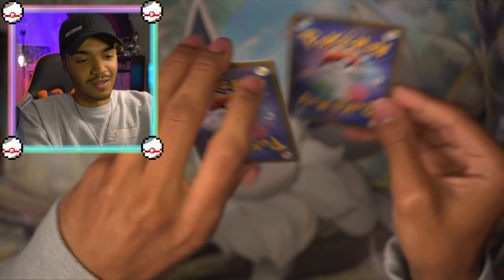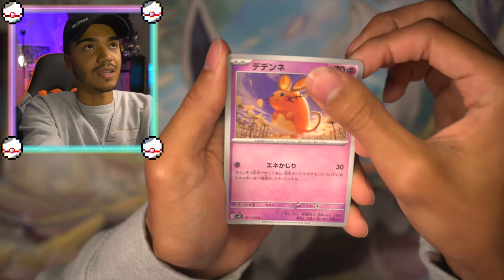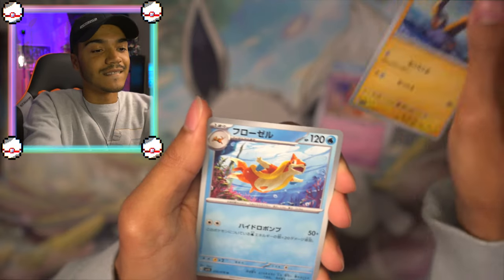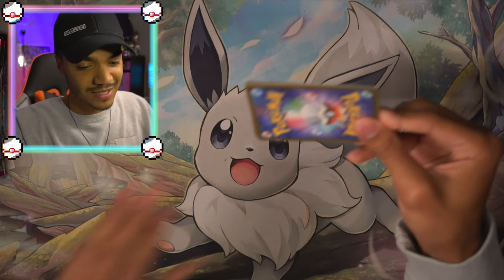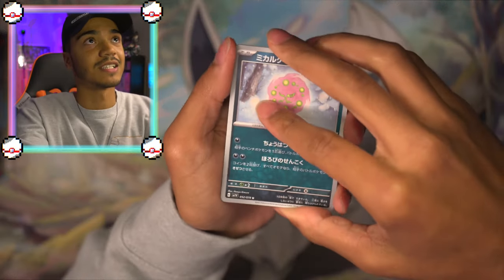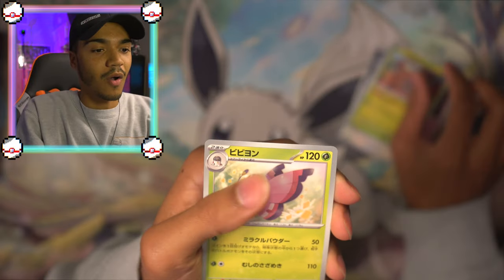I just want a secret rare full art trainer — I'll take that, I really will. Another spicy chance at Violet packs for all the marbles here. Let's get it. I'm going to take a minute to just marinate, meditate. Have you guys share your energy with me if you will, please. And now as we move into the second half, hopefully some better hits.